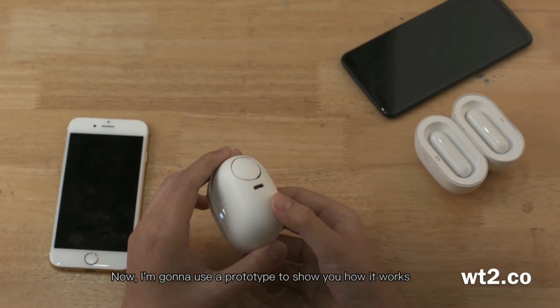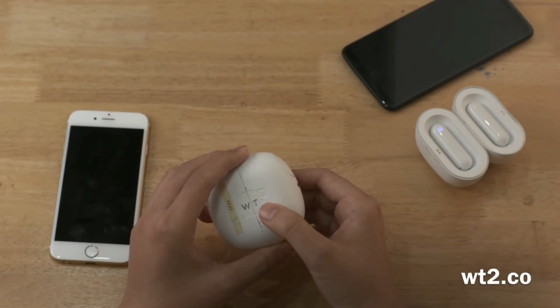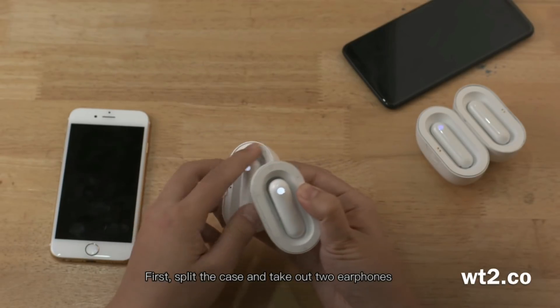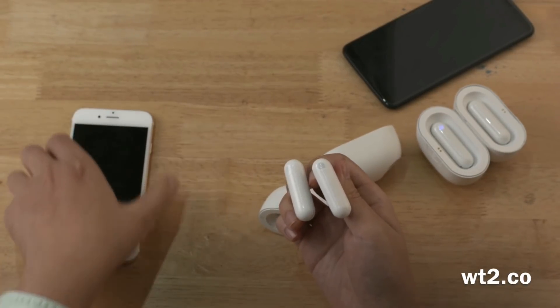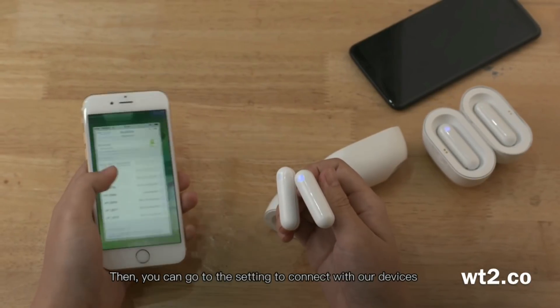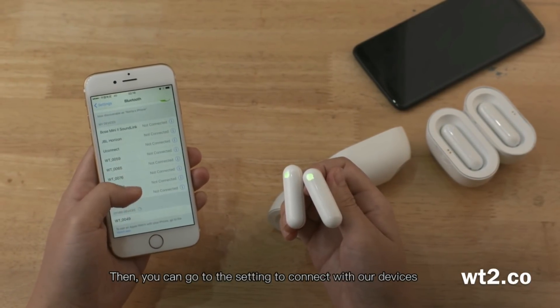Now, I'm going to use a prototype to show how it works. First, split the case and take out two earphones. They will automatically wake up and pair with each other. Then you can go to the settings and use Bluetooth to connect with our device.